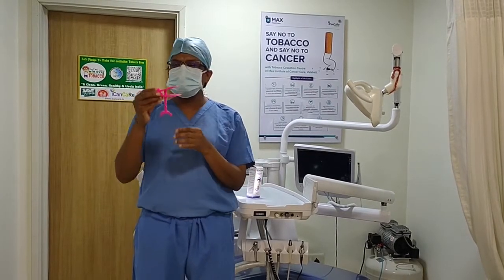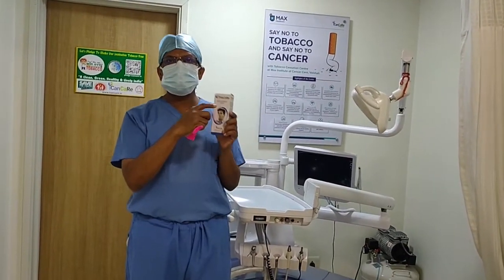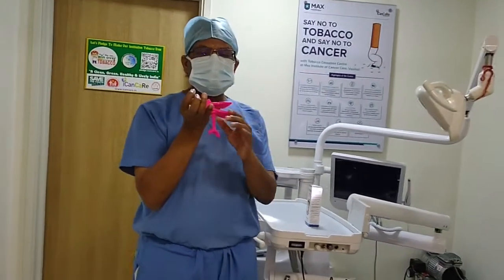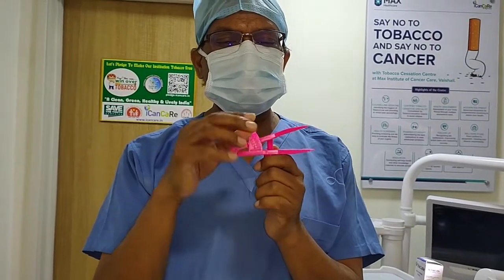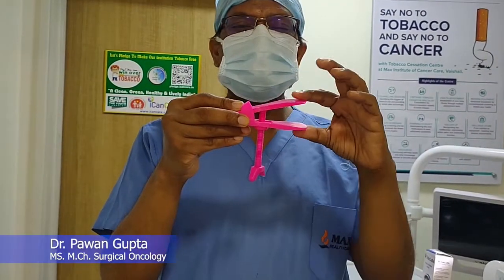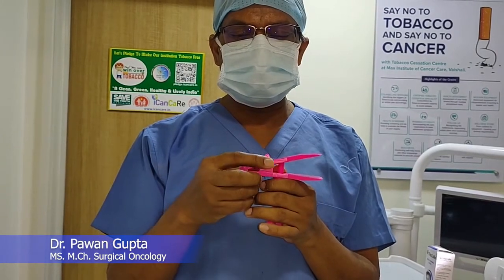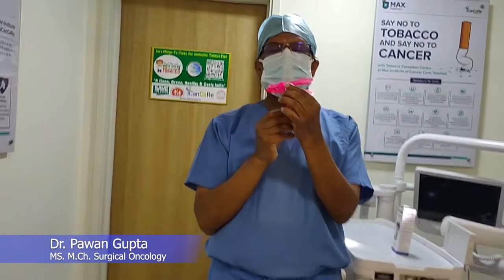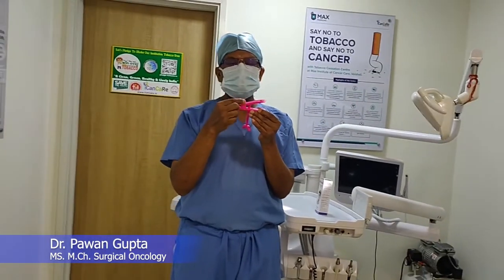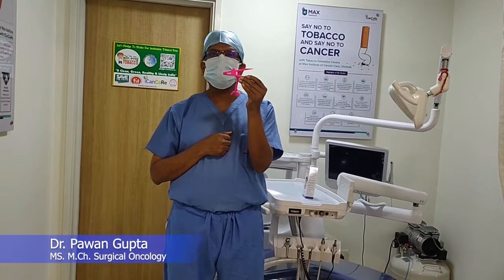We measure this using a Trismus scale device. This is a Trismus scale device — we can easily measure how many millimeters it is. Here is a measurement panel, here is an arrow, and there are upper plates and lower plates. There is also a measurement bar. With this, we can grade the amount of mouth opening.